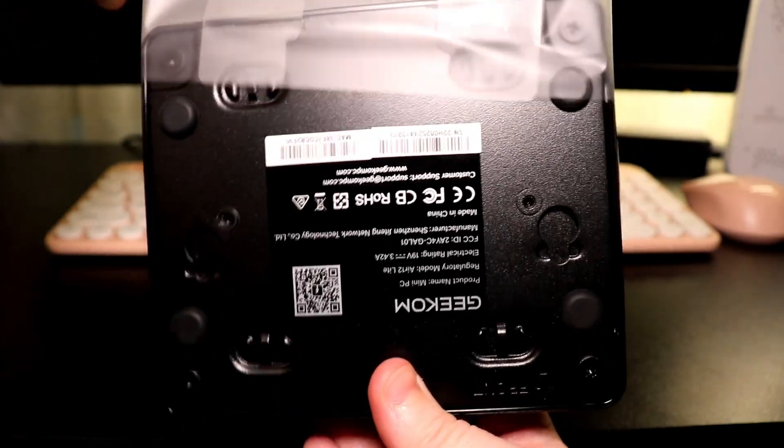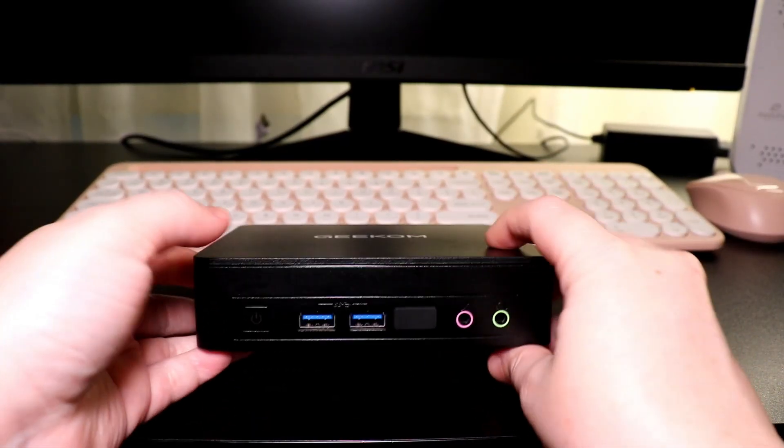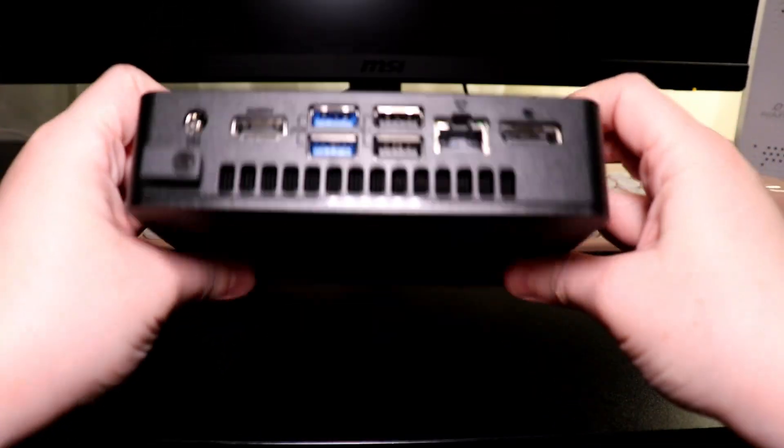Before we start setting it up, we're going to peel the plastic off by using the super convenient plastic tab. This mini PC has comprehensive ports, so I'm going to tell you what they are and what they do.